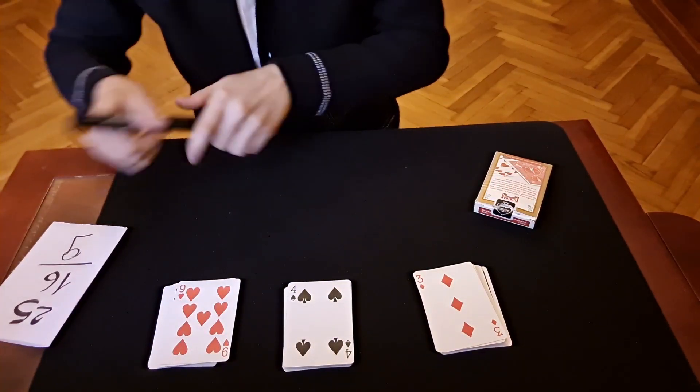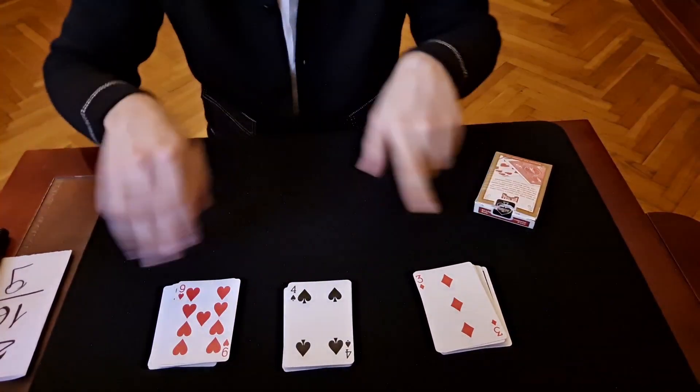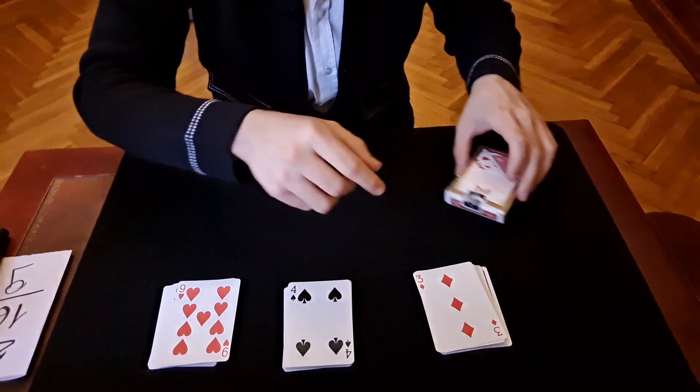It would be a miracle if the spectator's card is nine from the top — and there is no way I can know the top total. So the spectator takes the deck.